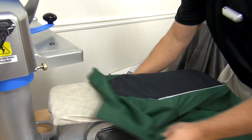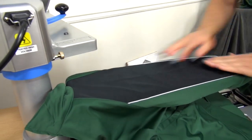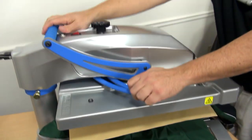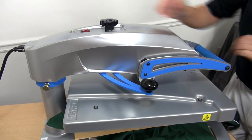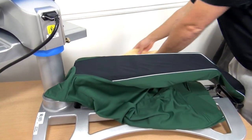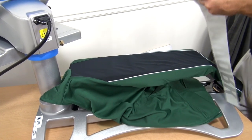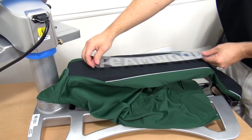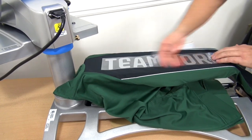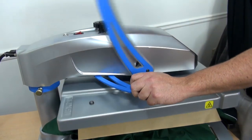A warm-up jacket is next. I'll slide it over the top — it fits rather well. We're going to lay our cover sheet over the top for a quick preheat and get our pressure correct. We have a CAD cut transfer that will go on the sleeve of this, and we want to make sure it's in the right direction.